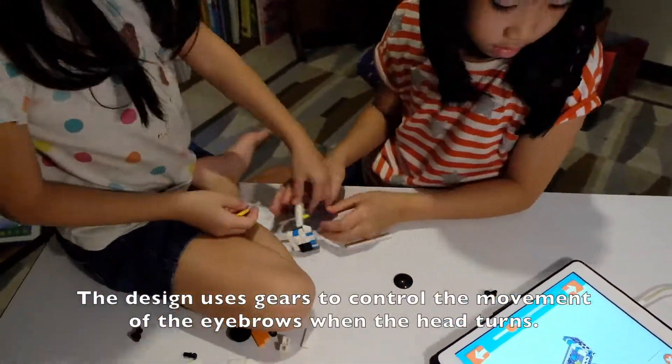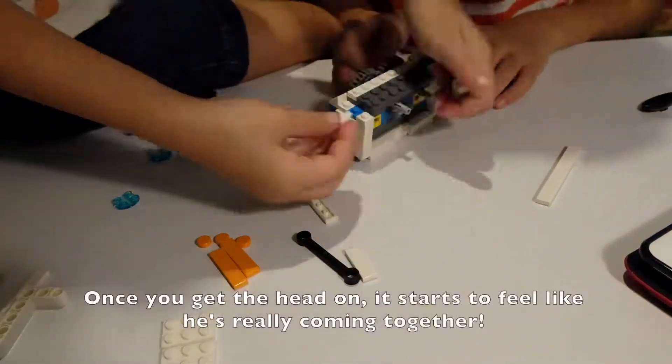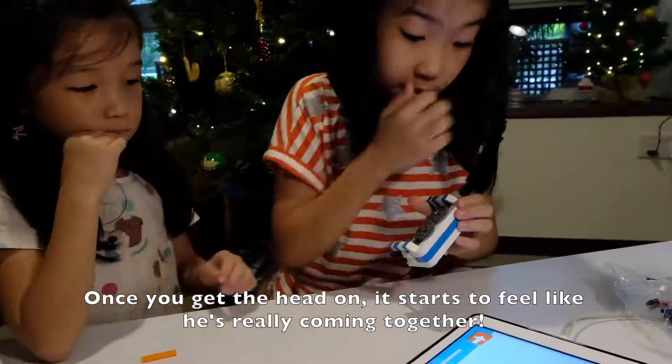The design uses gears to control the movement of the eyebrows when the head turns. Once you get the head on it starts to feel like he's really coming together.